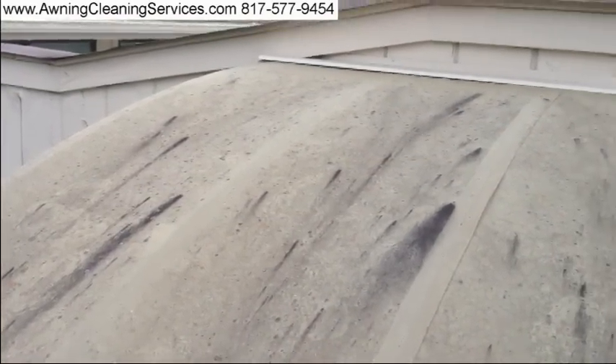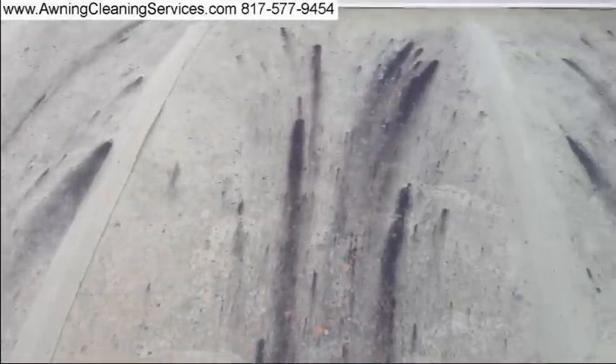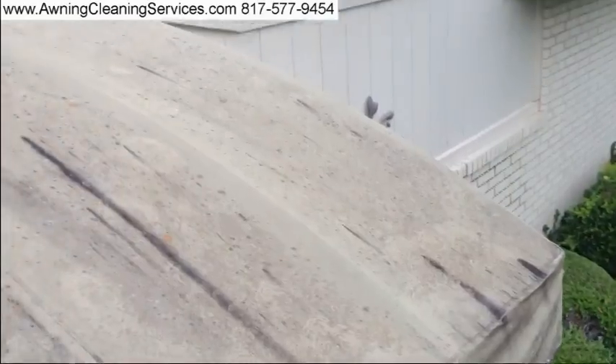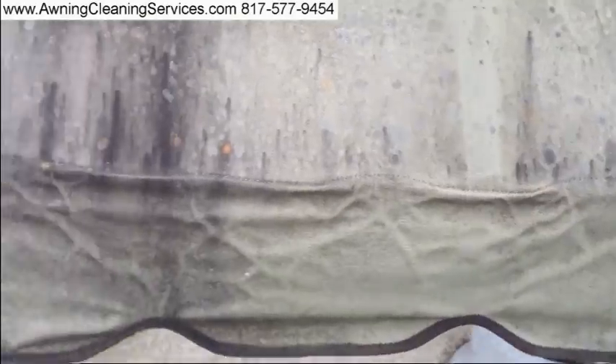Good morning, this is Wayne with Specialized Maintenance Awning Cleaning Service here in the Dallas-Fort Worth Metroplex. This morning we have an awning that has some beautiful mildew and mold and all sorts of wonderful things going on with it. What we're going to do today is actually clean it — we're going to get probably 80-90% of the mold and mildew off this awning.